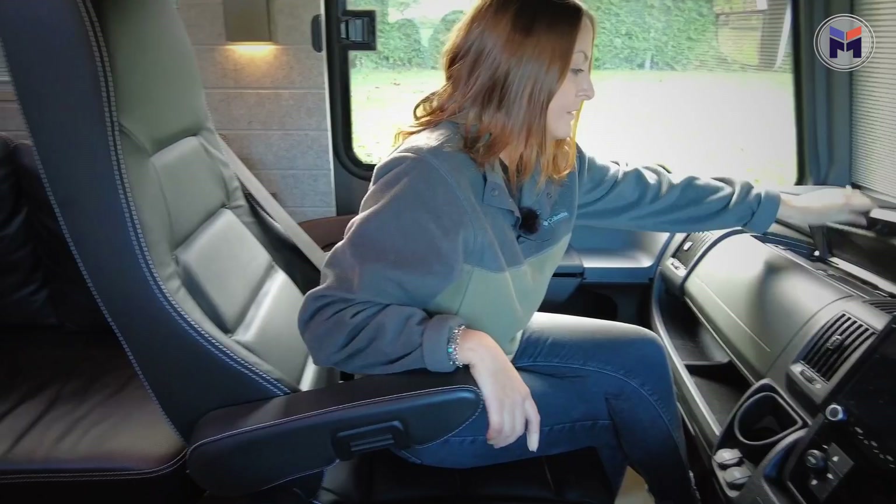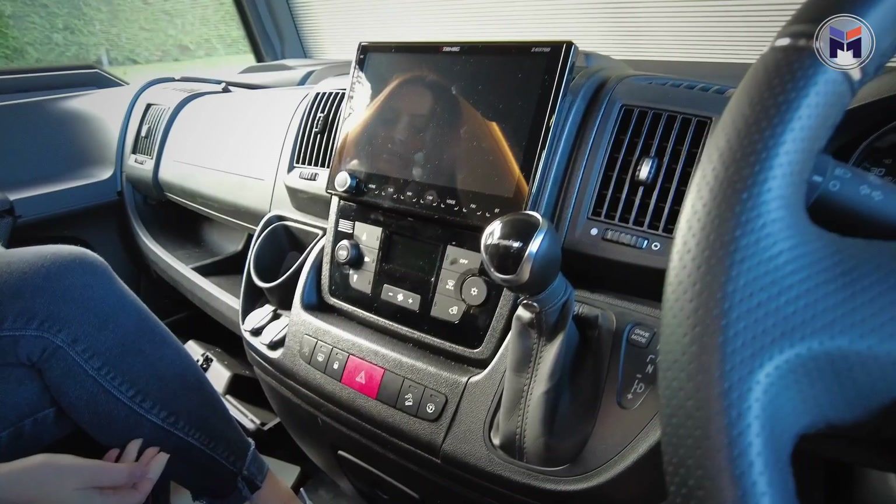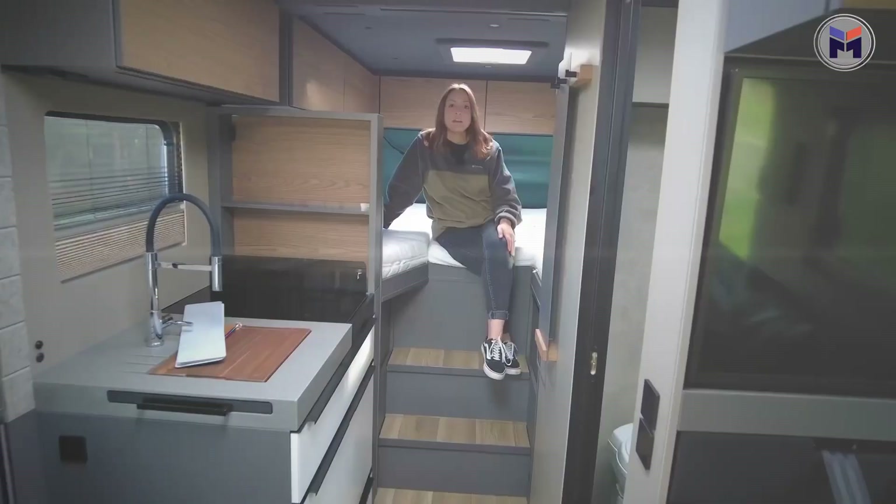Overall I think the cab area is really comfy — those massive windows are going to make travelling really comfortable. If you have any questions on this motorhome or motorhomes in general, pop a comment below, just put 'free guide' and we'll send you a guide over with all things motorhome.